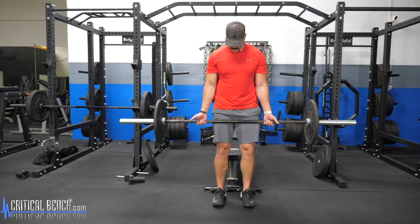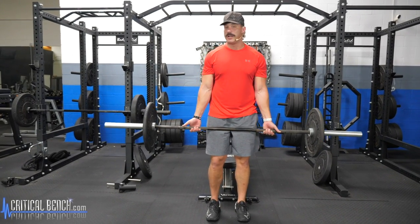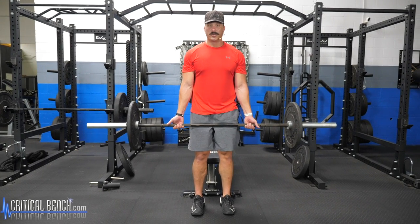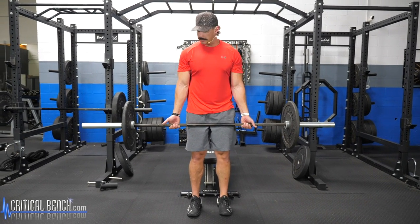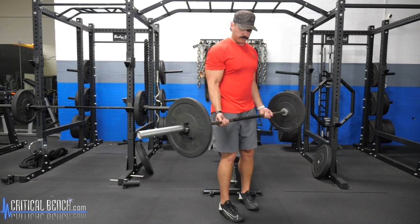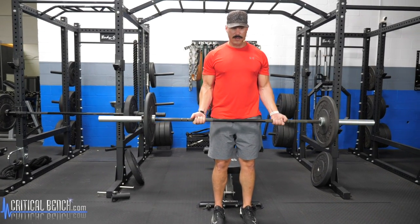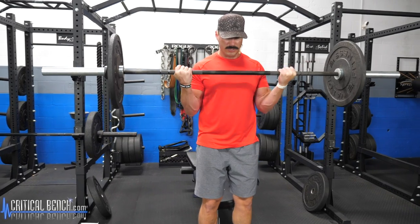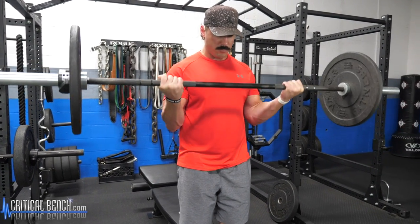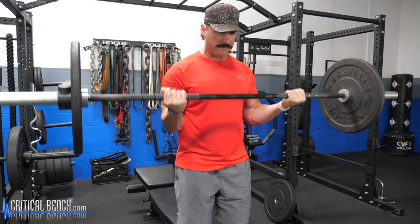We're not looking to get momentum here. This is not a movement to impress your buddies at the gym — it's a movement to build your biceps, build strength, and build muscle in your arms. Focus on moving the weight with your biceps, hinging at the elbow. Breathe out on the way up, and on the way down take a slight pause at the bottom, really focusing on feeling those biceps contracting.